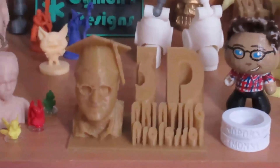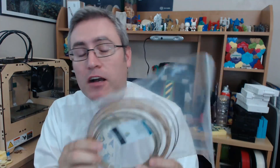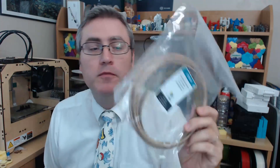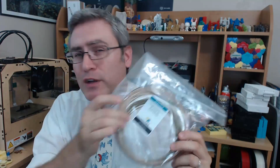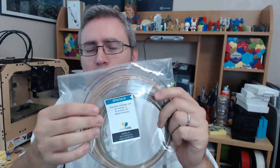Hey everybody, it's the 3D Printing Professor. In this video we are going to get our fill of wood with wood fill filament. I have a couple of samples of wood fill filament from ColorFab: their standard wood fill, their now-discontinued bamboo fill, and cork fill. If you observe closely you can probably tell which one I'm going to prefer because of how good it printed.